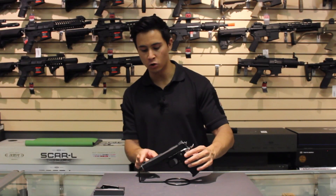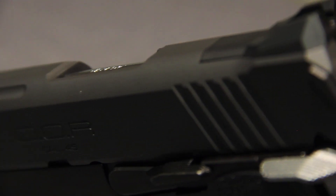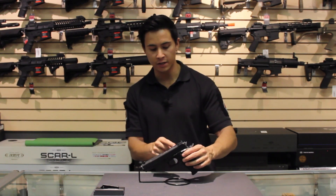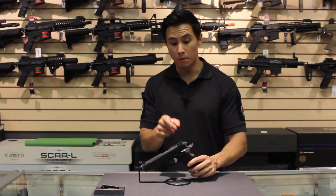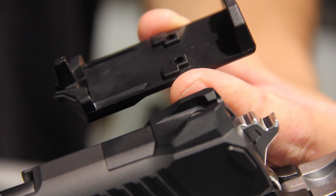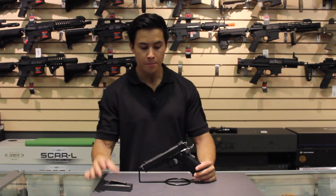If you look at the front and rear sight, they do look more aggressive and angular. There are cuts at about 45-degree angles cutting through the front and rear sight. Now, you can actually remove that rear sight and place a mount for the Tokyo Marui Micro Red Dot, which looks super slick.